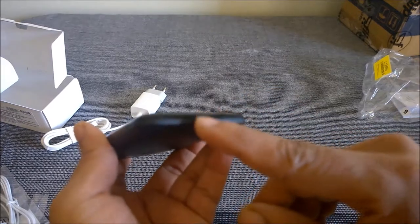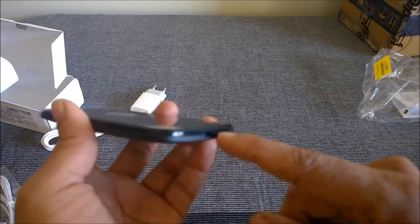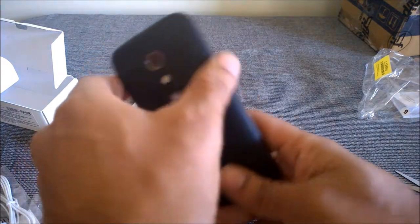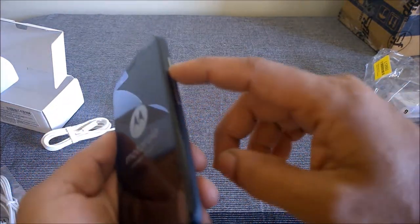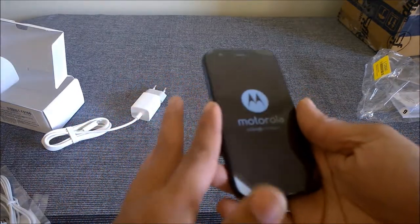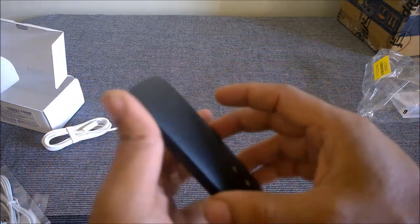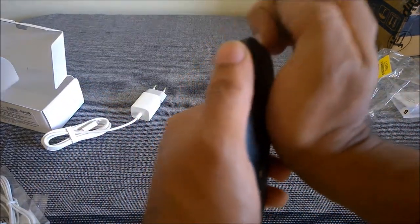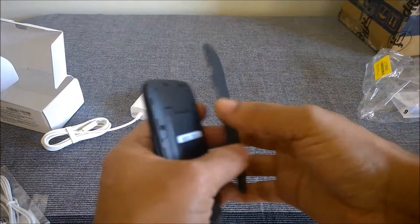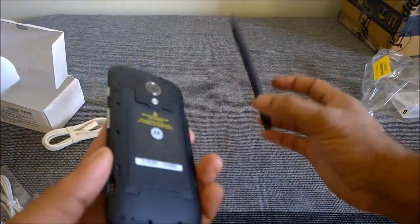On the bottom you have the USB charging socket and a mic. On the top you have the 3.5 mm jack and a noise-cancelling mic. On the sides you have the power button and the volume rocker, and on the left side there's practically nothing. Let me see how to open the back cover — it's plastic but it doesn't feel very cheap.